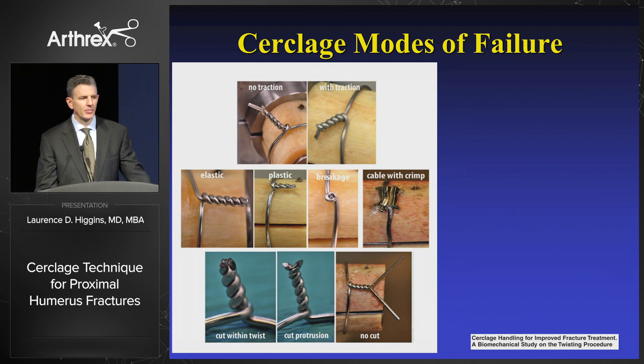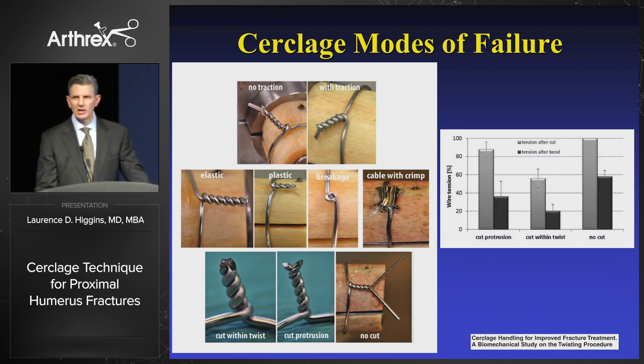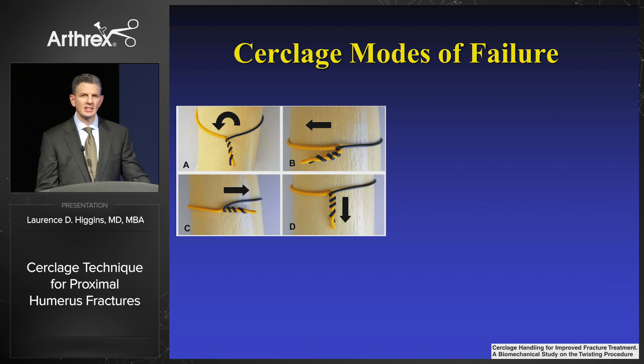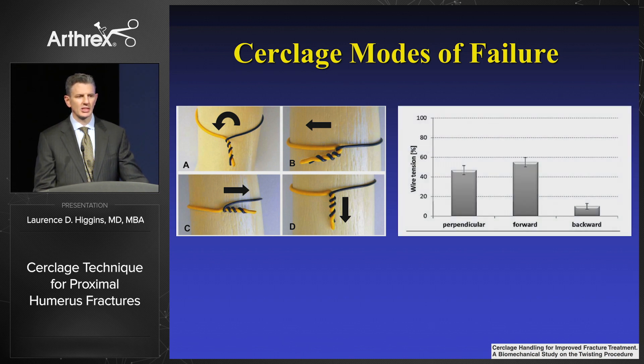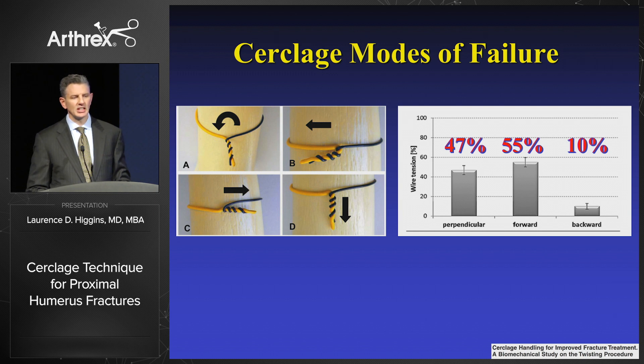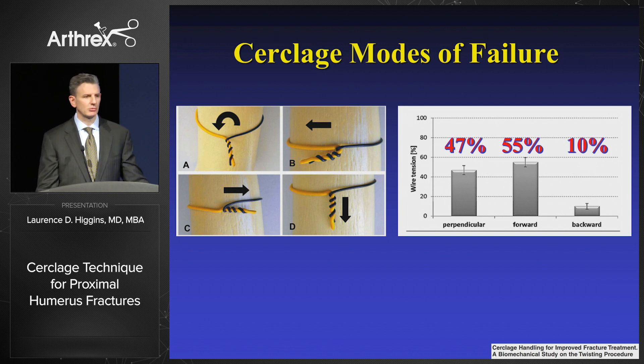What was really interesting to me are these three pictures on the bottom. We're not supposed to cut the wires in the middle of the wrap — we're actually supposed to cut them proximal to that. This study showed that if you cut in the middle, as shown in the bottom left picture, you can lose up to 44% of your compression strength just by doing that. Furthermore, when you lay the wire down perpendicular to your cerclage, you can decrease construct strength by 47%; lying it toward the wrap decreases it by 50%; and if you flip it the other way, as in picture C, you decrease construct strength by 90%, leaving only 10% residual strength, because most of the tension occurs at the last twist and lying the wire down untwists the construct.